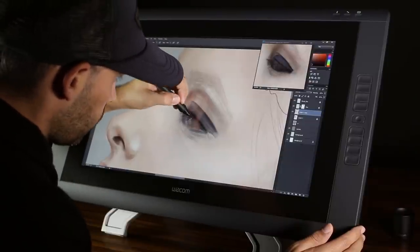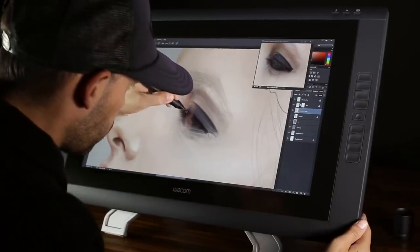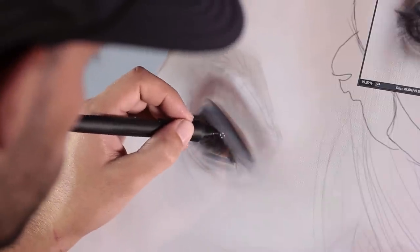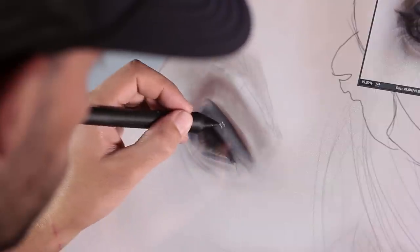I am now working on the eyelashes, which I am forming with small dynamic lines. For the shape dynamics, it's useful to switch to the size jitter, because it makes the end of the lines get narrower with decreasing pen pressure, which is very good when drawing eyelashes. A basic round brush is perfect for painting eyelashes — we don't need any fancy customized brushes.